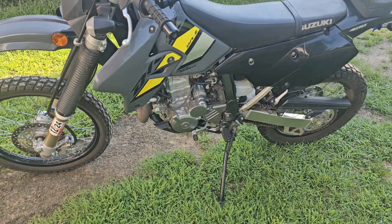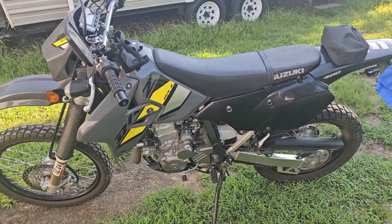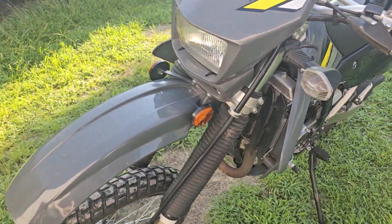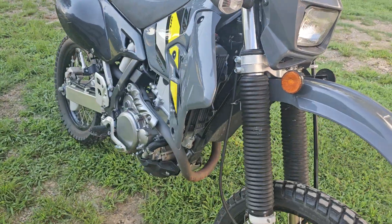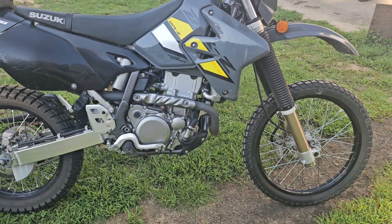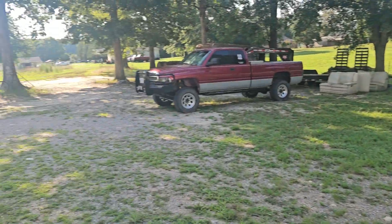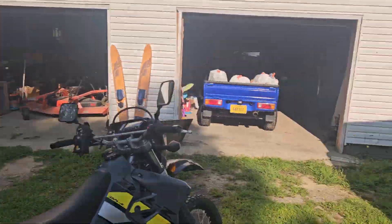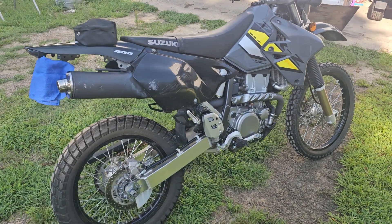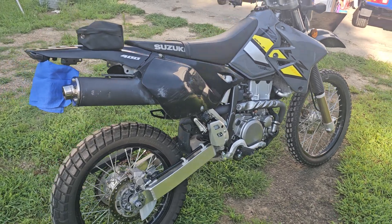I'll go ahead and get this started. Many of y'all might have seen my shorts yesterday or my other video — I've upgraded, got me a 2022 DRZ 400S. I've been looking for a while to figure out what I really wanted, and this fit exactly what I'm trying to do. As you can see, I've got plenty of farmland, got cow pastures, so I wanted something to be able to ride off-road and commute back and forth to work.